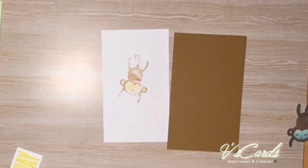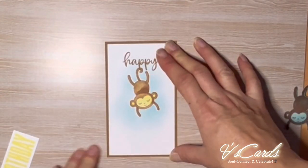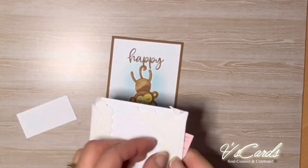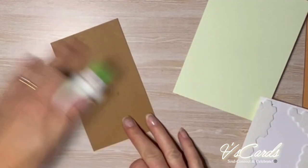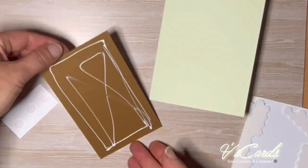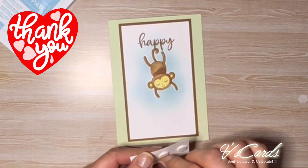I'm now going to mount the card front onto the Pecan Pie frame using multi-purpose liquid glue, and then I'm going to adhere the birthday word — the sign — on two-dimensional so that it pops up. I will be adhering it to the soft seafoam card base. Obviously you can use the adhesive of your choice. If you are an Australian resident and you don't yet have a Stamping Up demonstrator, you can purchase these products from my website. The link to the list of products will be in the description below.